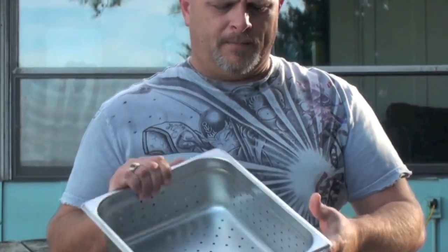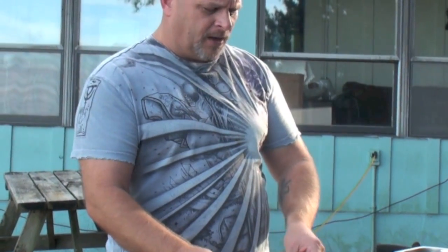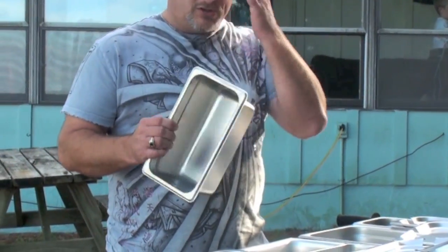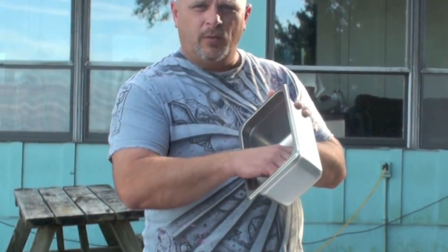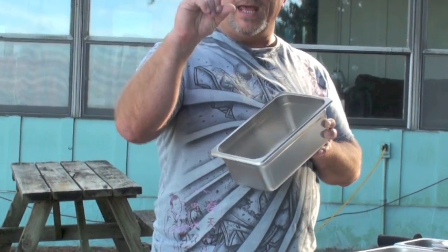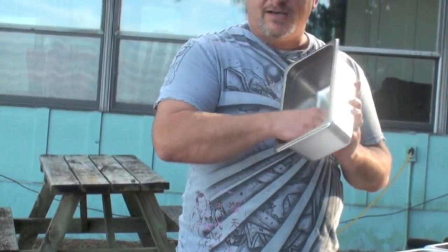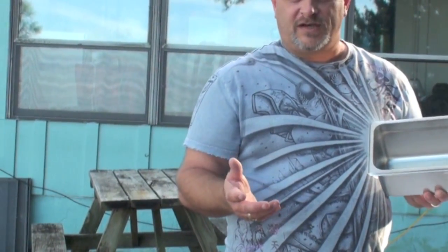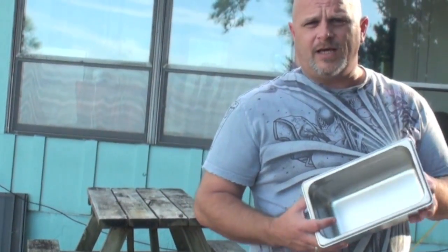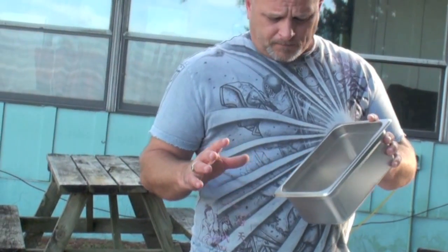Perforated pans are a bit expensive — I don't know why they charge more for them, but they do. There's a workaround I use on my cart: false bottoms. These are a sheet of metal with holes in it that fits right in the bottom of the pan, holding food off the bottom by about a half to three-quarters of an inch. You put a little water in it, the flame creates steam, and the steam comes through those holes. The false bottom keeps the food from touching the water and lets the steam cook whatever you want — some people even steam vegetables this way.